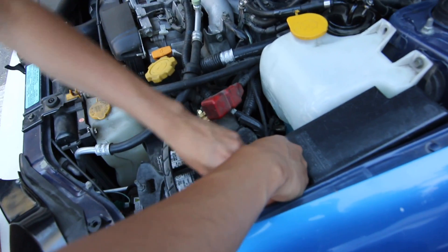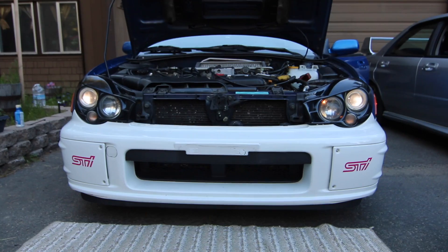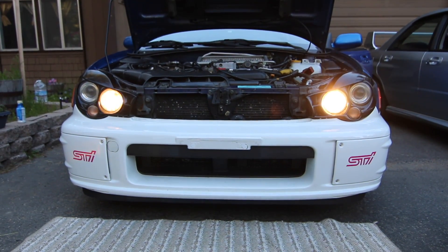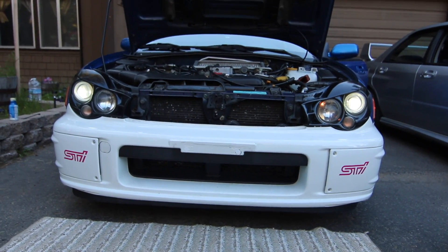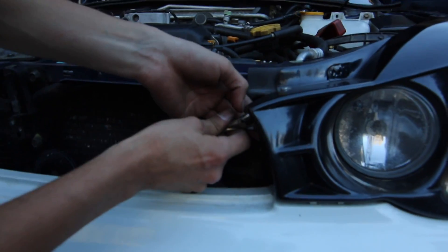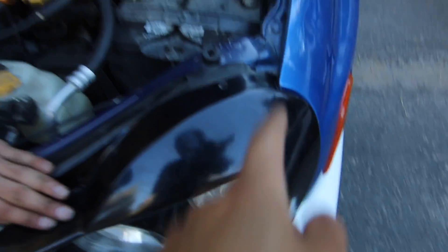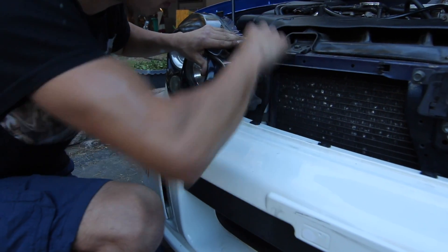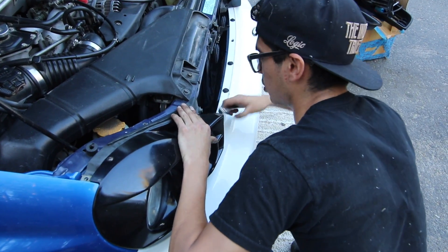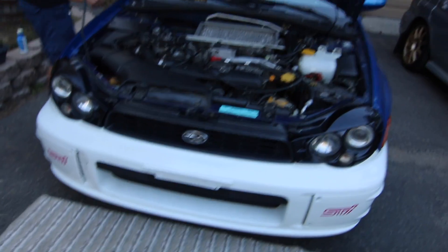Last thing — plug in your battery and test the lights before you actually bolt them back. Blinkers work, we're good. With a 10-millimeter you've got one bolt there, one on the bottom, and then the top one. The grill is the last piece.